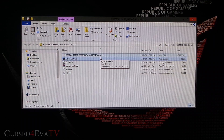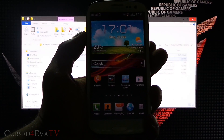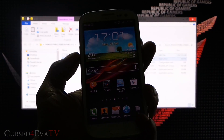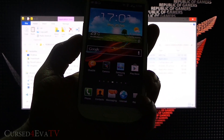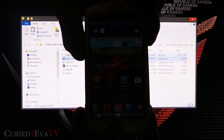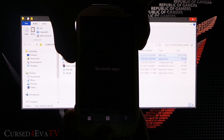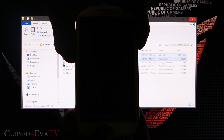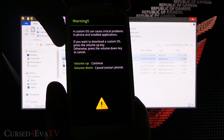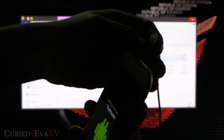On your Galaxy S3, whether rooted or not, hold down Volume Down, Power, and Home at the same time to enter download mode. Keep holding — this works regardless of what firmware you're currently on. Then hit Volume Up to continue, and connect your Galaxy S3 to the PC with the micro USB cable.